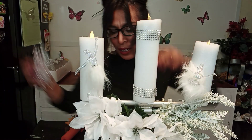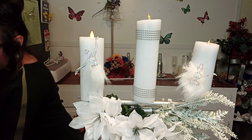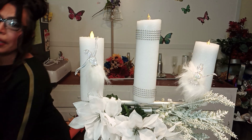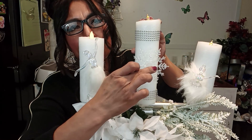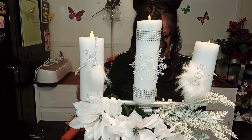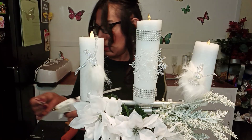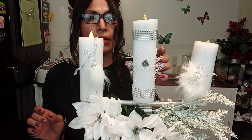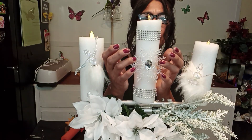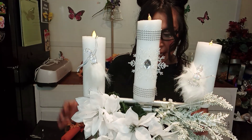We can add this one instead. And so it doesn't look too plain, we can add one of these rhinestones. And we can add the smaller rhinestones on each and every one of these things.